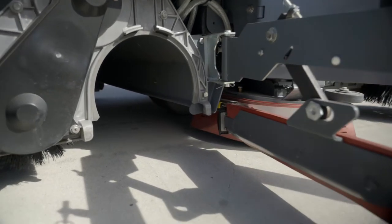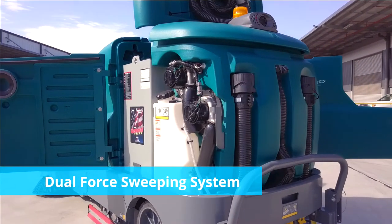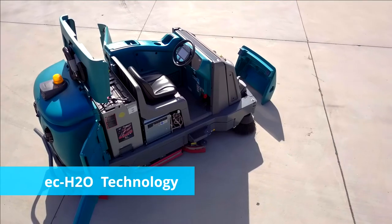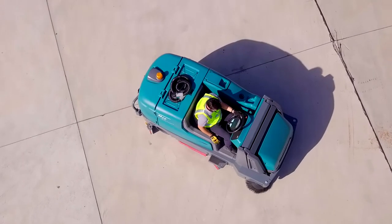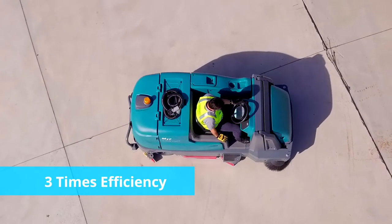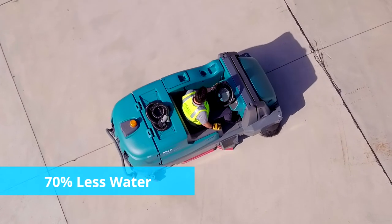This is accompanied by our dual-force sweeping system and EC water technology, allowing the M17 to sweep all debris in a single pass, then scrub using three times the efficiency and 70% less water.